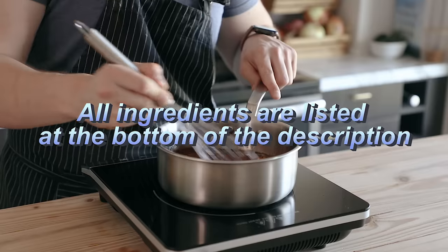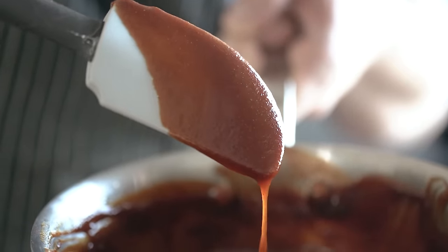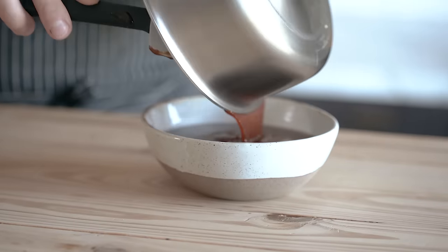After that, it's really simple — just whisk it together, bring it up to a simmer, and let it simmer for about 15 to 20 minutes or until it's thick and sticky like this. And you've got yourself a beautiful barbecue sauce that's ready for any chicken nugget.